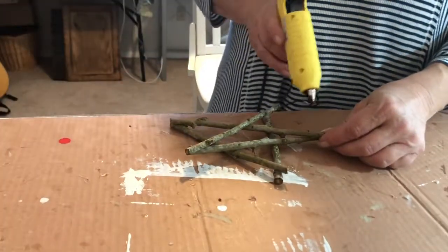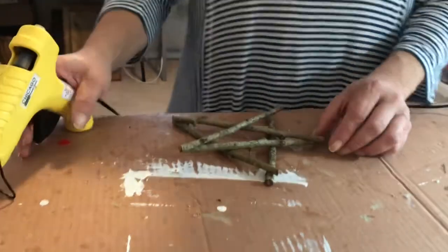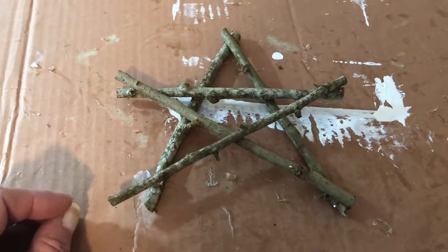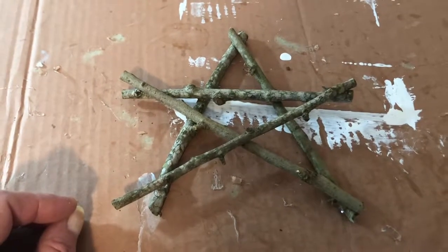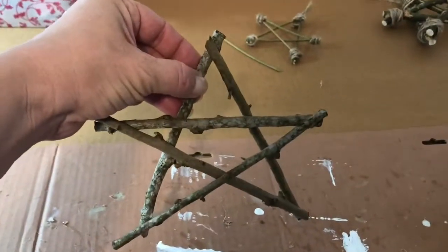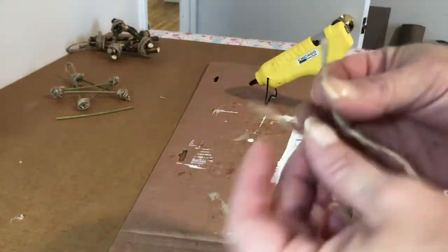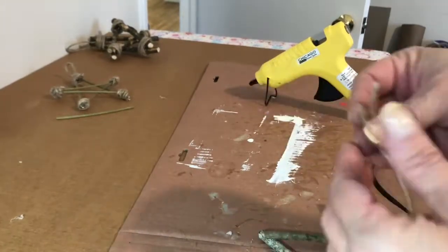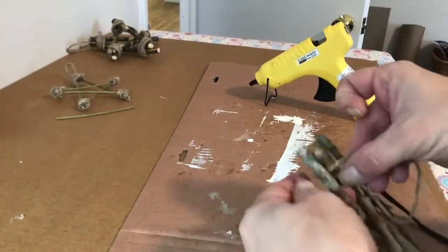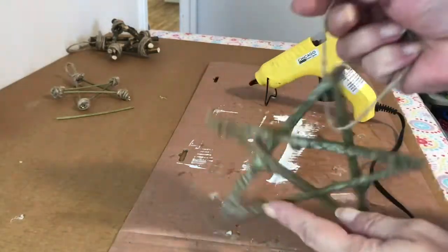I'm just going to let it dry a little bit, make sure it's secured. There we go, we have a star. I'm doing this in my craft room, so I put some cardboard down to keep my fabric work table clean. Now I'm taking twine — juniper twine — and I'm going to first tie a loop in the top of this star.